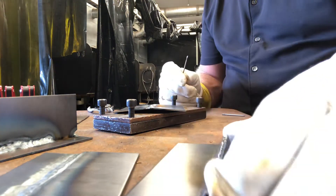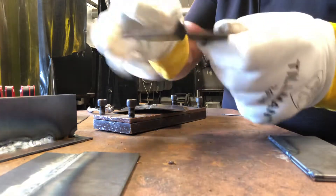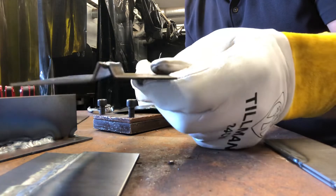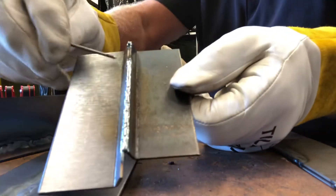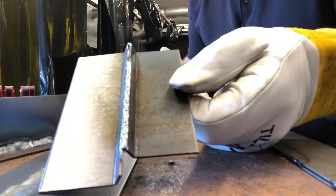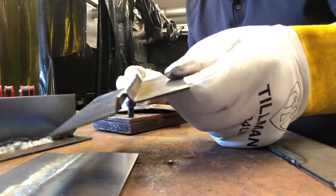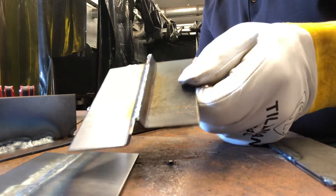Another look at an edge joint would be this one right here. You can see I bent the two pieces up and got the edge joint, just like so. You can see what it looks like before we weld it there — another kind of edge joint that comes together in a butt configuration where you're butting the two pieces together, but that's an edge joint.